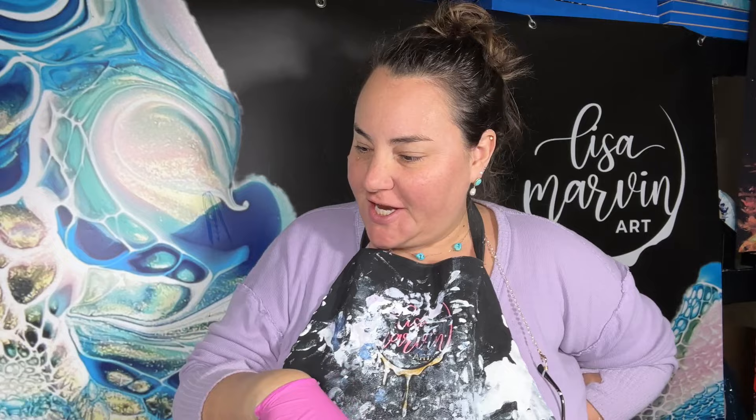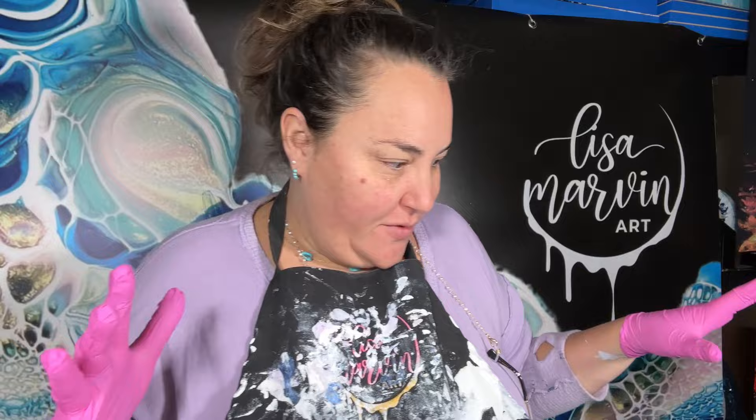Hi everyone, welcome to Lisa Marvin Art. I just did a video for my son's teacher and I kind of had an accident happen and now I want to play with it. I used Pebeo spray paint, and then I accidentally, after I sprayed it, dragged. This was hanging off a cup and I dragged it through and then it looked like angel wings, and it was so pretty. So now we're just gonna play.